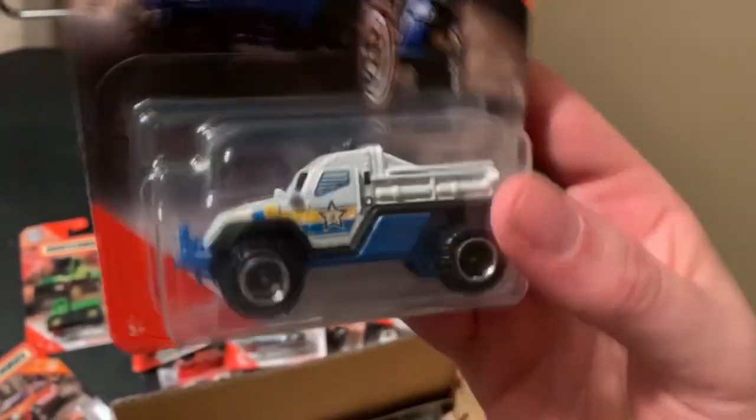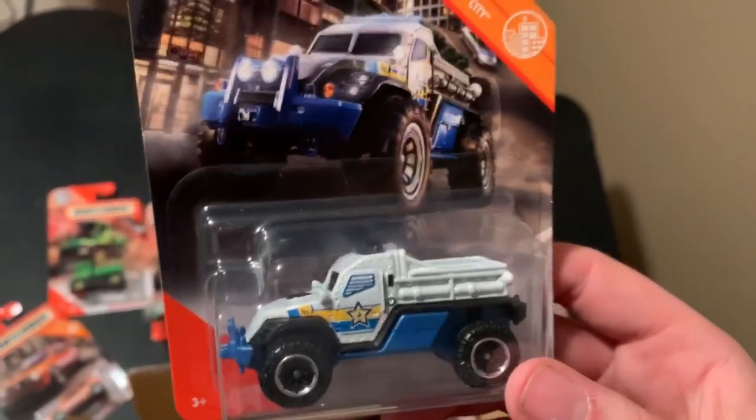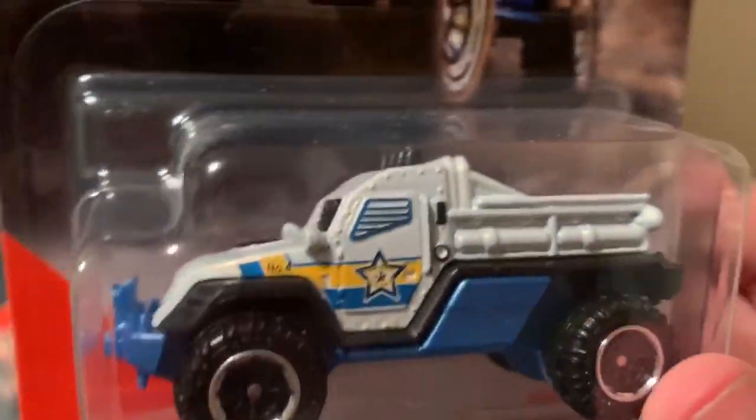And we have the Road Raider — nothing really anybody wants, it's a fantasy casting. There are only two fantasy castings in this case, which is cool. Very basic, kind of like a sheriff decal on it. There are two of those.